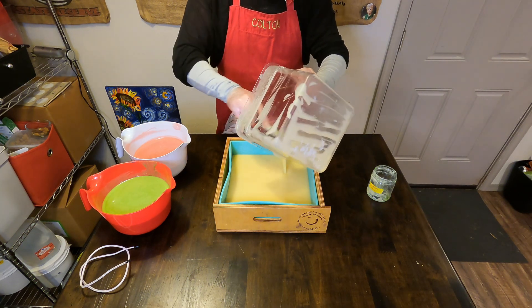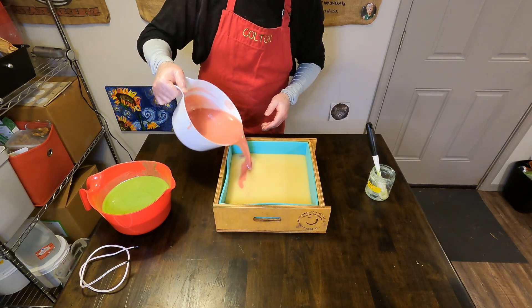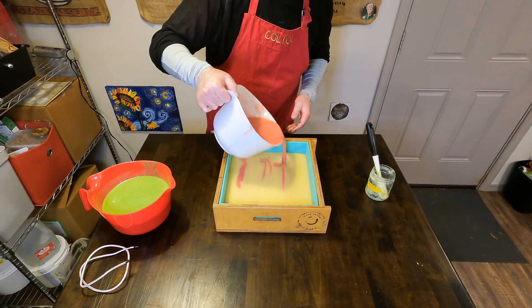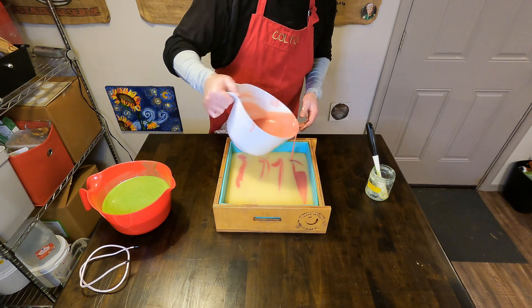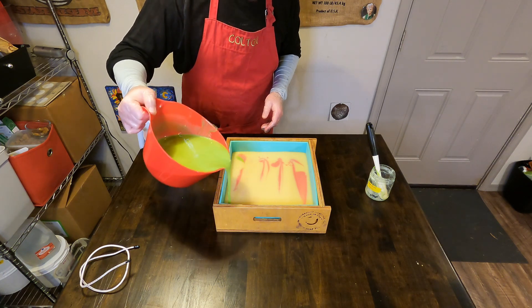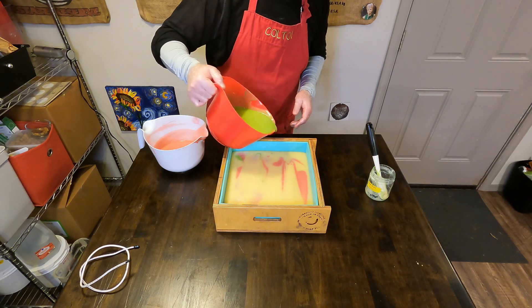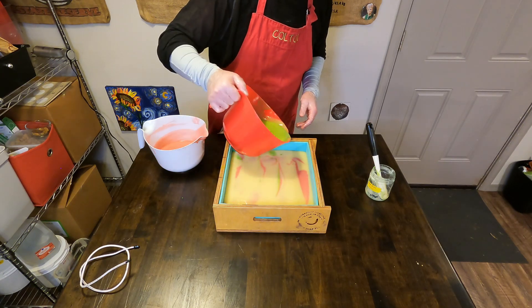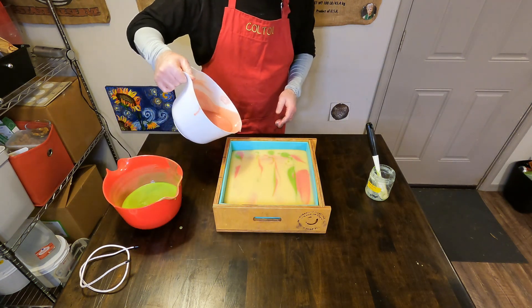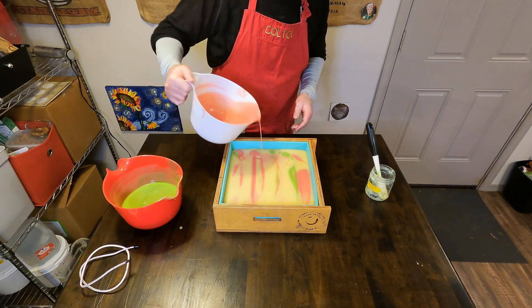We are going to put all of our uncolored soap base into the Heritage Workshop Supply slab mold and then do a couple of passes with the pink soap base and then the green soap base as well. I'm not paying too much attention to whether I'm pouring directly on top of the pink or green batter — I'm trying to line it up, but it's not a huge deal one way or the other.